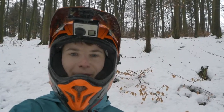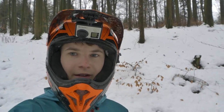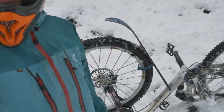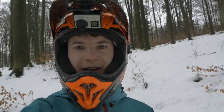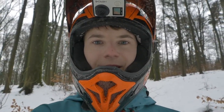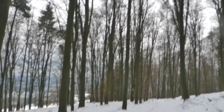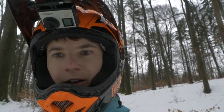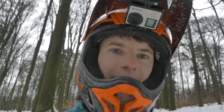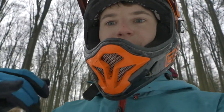Yeah, welcome to a new video on my channel. And as you may have seen, I built a ski. I just pulled it off the wheel, and now I'm going to try to ride the home trail. And I'm just going to try to do the same as I expected.